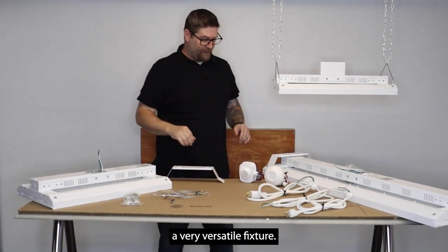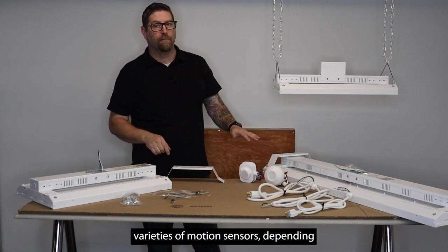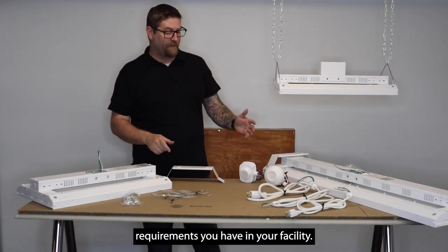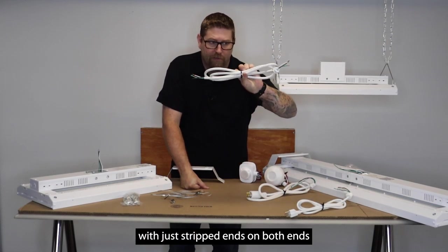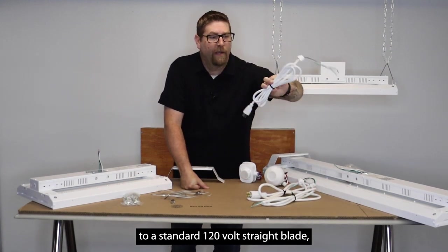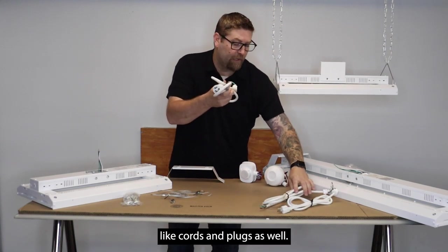As you'll see, it's a very versatile fixture. Some of the options we also offer are motion sensors — we have many different varieties depending on your facility requirements. We also offer cords ranging from a plain cord whip with stripped ends on both ends, to a standard 120-volt straight blade cord and plug, and multiple varieties of twist lock cords and plugs as well.